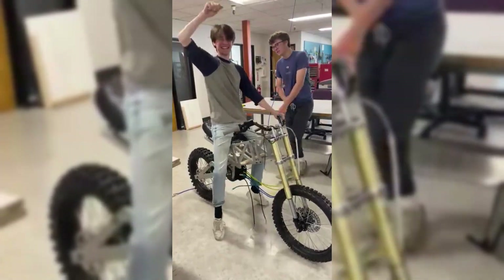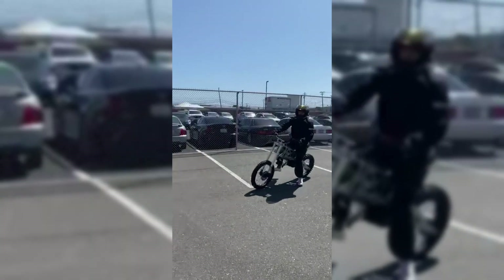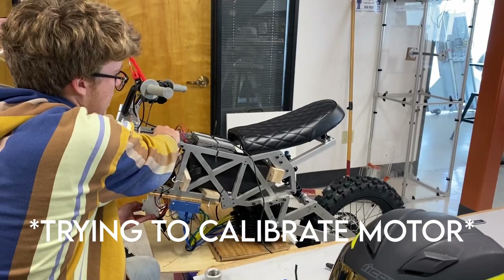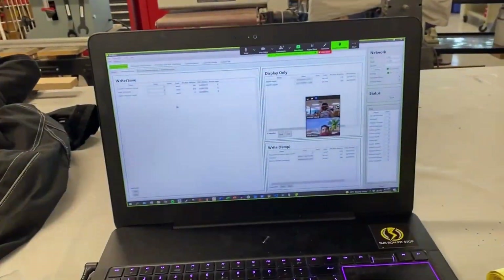We began assembly and testing as fast as we could, and in the end we created something really unique. I'd be lying if I said this thing doesn't scare me — it's way too fast for its own good and created some serious problems for itself. We threw a chain at high speed and almost had complete front suspension failure.